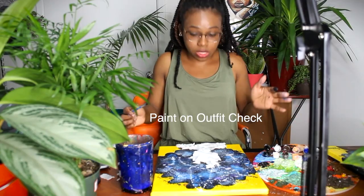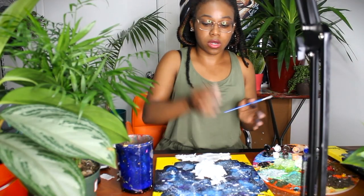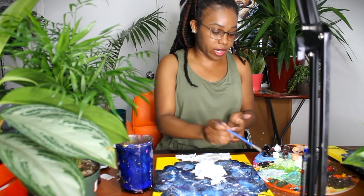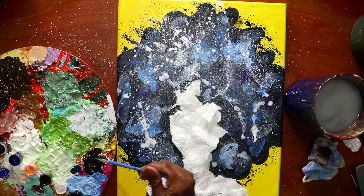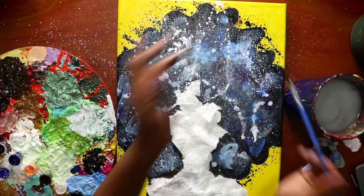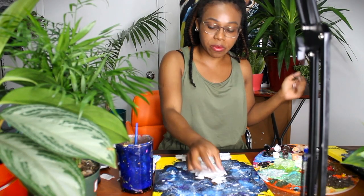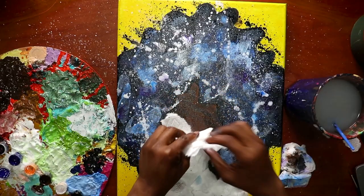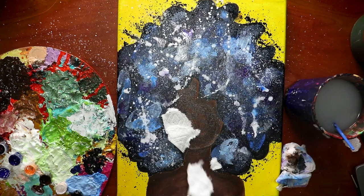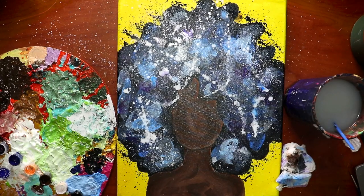No matter what hairstyle she has, this black splatter step goes just around the edges of whatever her hairstyle is. Make sure you got everything, you did everything you wanted to do. Now time for the grand reveal! Carefully — your canvas is probably wet from the black and white paint — remove the paper towels that are on the skin. And there it is. Now it looks pretty galaxy, doesn't it?